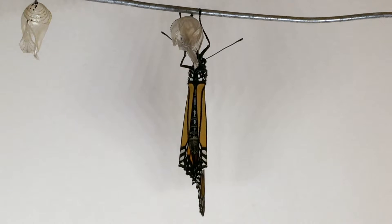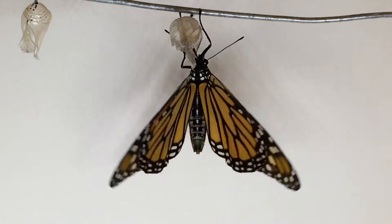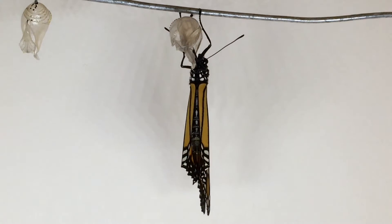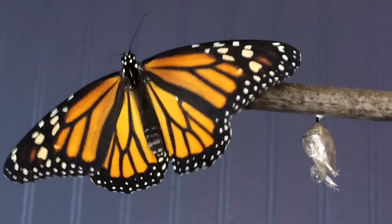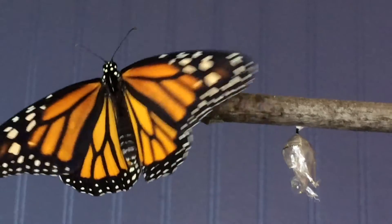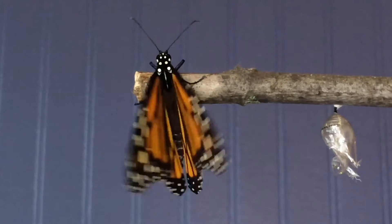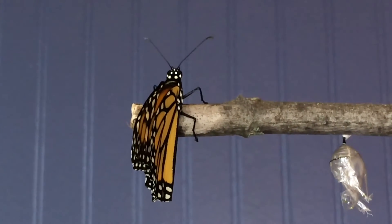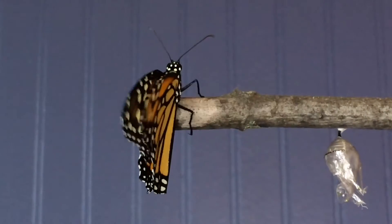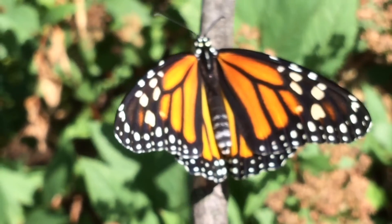Now the monarch butterfly will slowly open and shut its wings to dry them. Now it's ready to fly off in search of nectar and a mate.